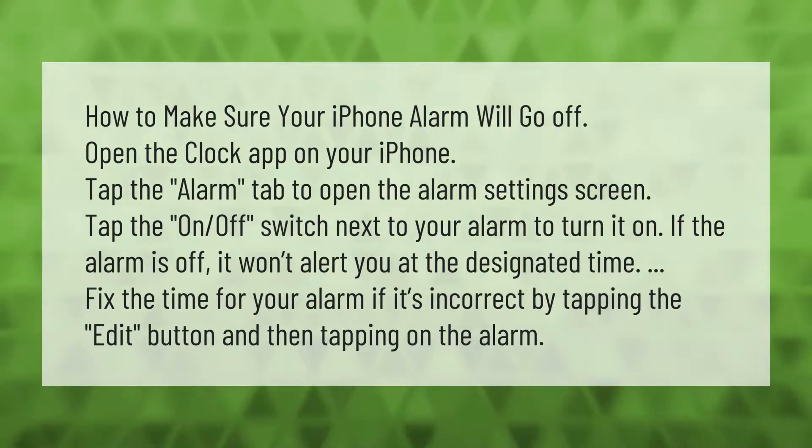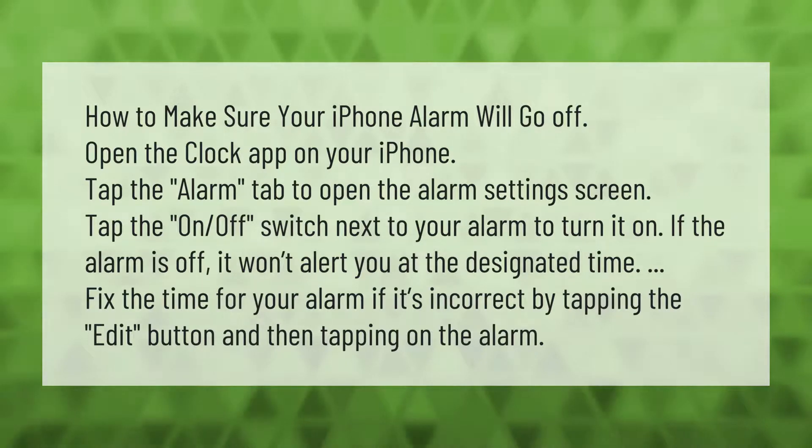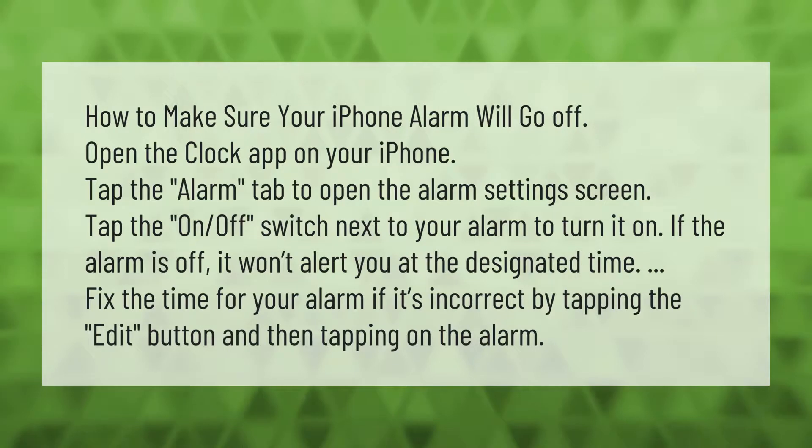To make sure your iPhone alarm will go off, open the Clock app and tap the Alarm tab to open the alarm settings screen. Tap the on/off switch next to your alarm to turn it on — if the alarm is off, it won't alert you at the designated time. Fix the time for your alarm if it's incorrect by tapping the Edit button and then tapping on the alarm.